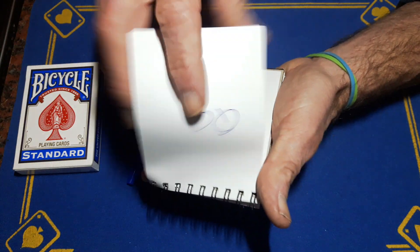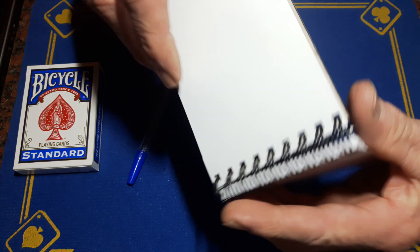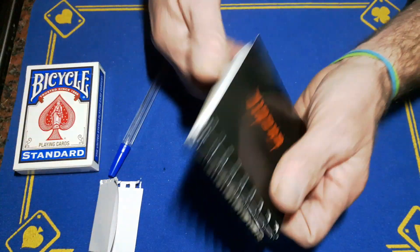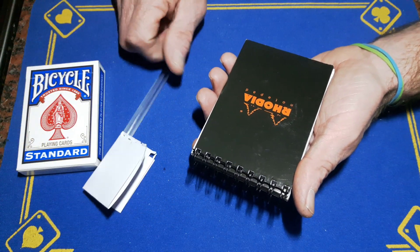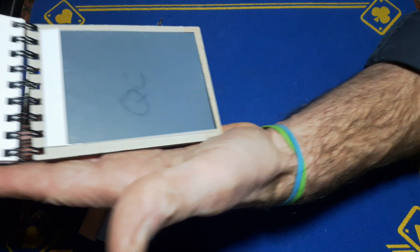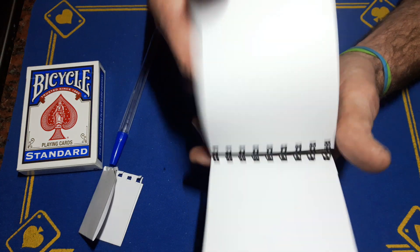Get them to write it, rip this off, fold it up, and give you the pad back — or get them to close it. You can see there is no imprint of the Queen of Clubs on the paper because it's quite thick. You'll then close up the pad. They've got their slip — there's no way you can know what they've written. But when you open the pad back up, you can see it says the Queen of Clubs on the magic slate — just a quick glimpse of it.